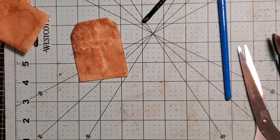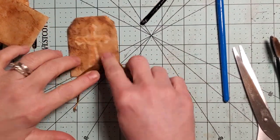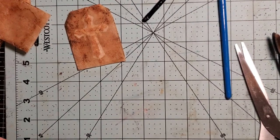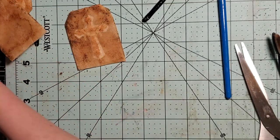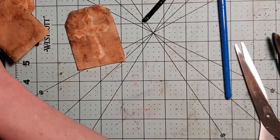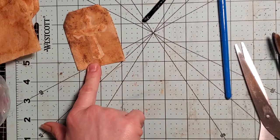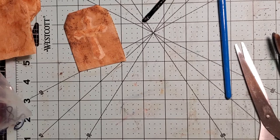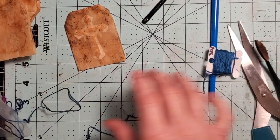I got my embroidery thread out. I think this color would probably look pretty good — that's the color I used on the other one but I want to play, so I'm going to do a different color. I'm looking through my thread — this is from when I used to do needlepoint all the time. I've got two bags that are just messy. I used to have them all on rings, organized. I'm wondering if I want to do a blue because I have a ribbon — this would be a slightly different shade from what's on the cross but that's okay.